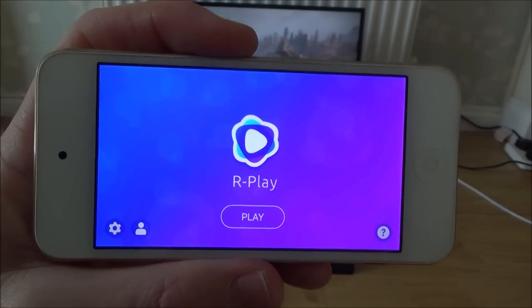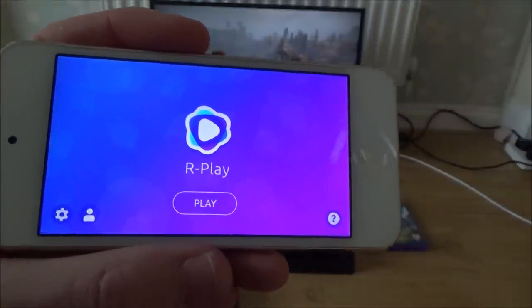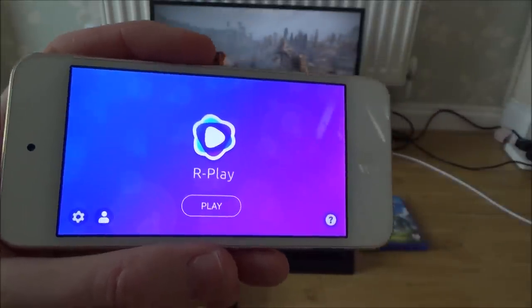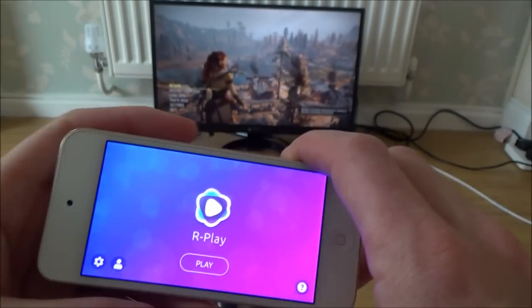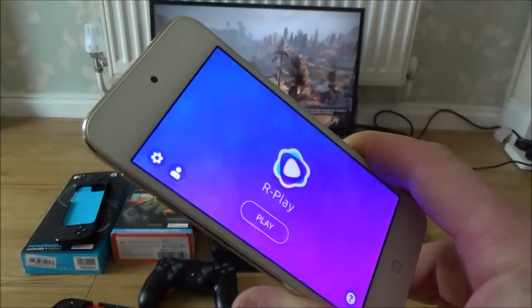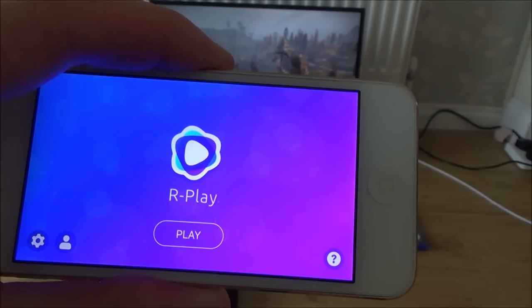So Sony, as they start updating their PlayStation, will get rid of this app. So you might only get a few weeks out of it, you might get a few months out of it, you might get a year, but it will be closed down as and when Sony do the updates, because they don't support remote play on Android devices or Apple iPhones, iPads and iPods.